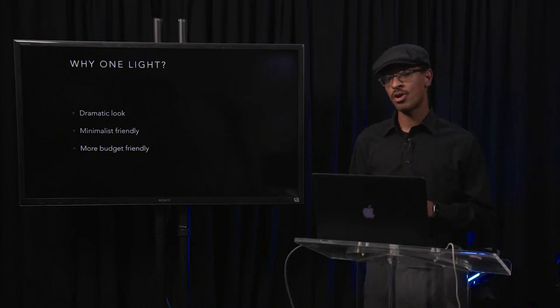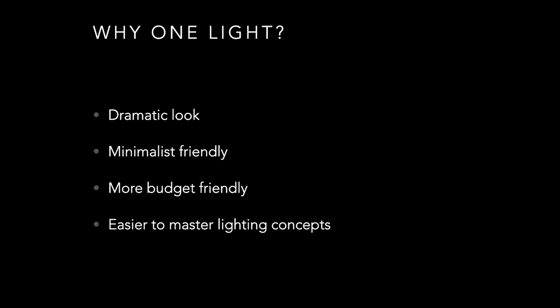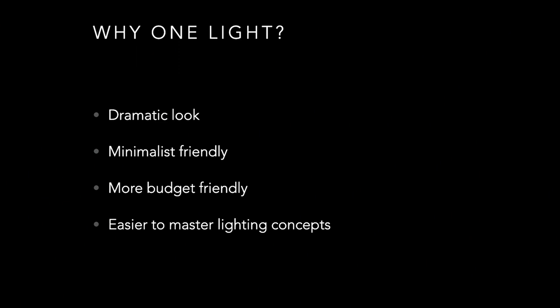You can start in a pretty economical fashion. It's also easier to master lighting concepts when working with one light at a time. A lot of people immediately set up many different lights when they buy a kit, but it's really nice to start one light at a time — it makes it much easier to see all the concepts of light. One of the main things we think about with light is light quality, specifically hard light versus soft light.